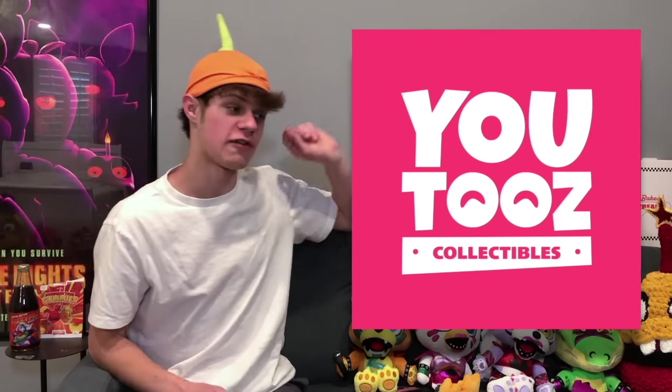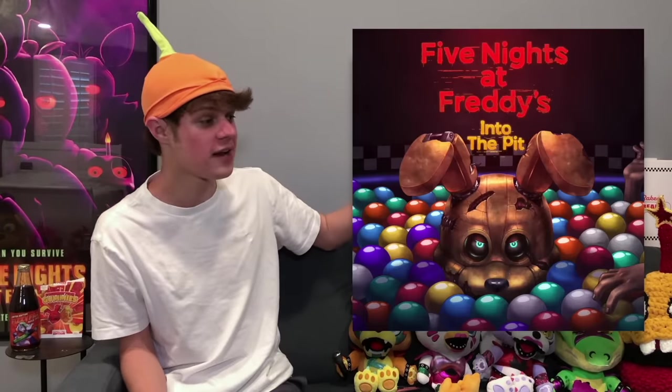Welcome to FNAF News. I'm your host, the TNT Muffin, and today we're going to be talking about U2's, the FNAF 2 movie, Into the Pit, and more.